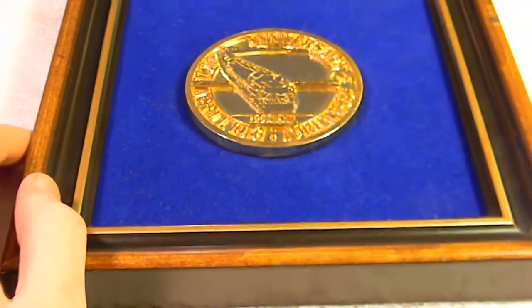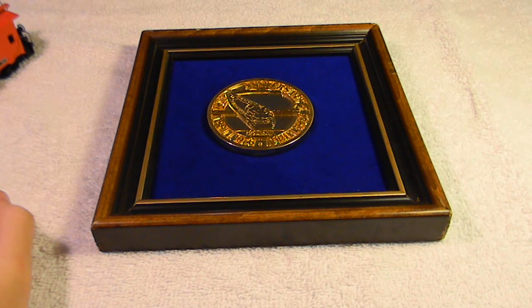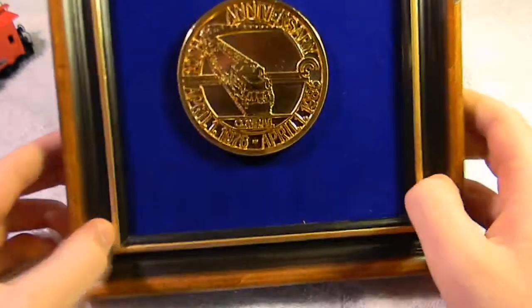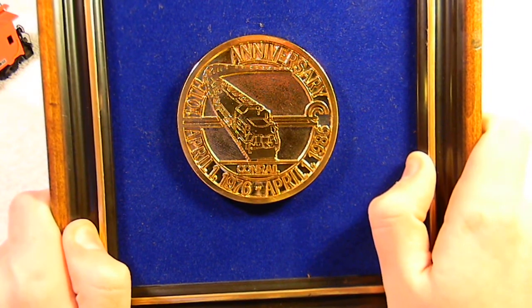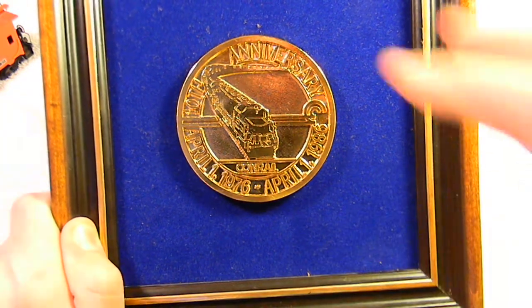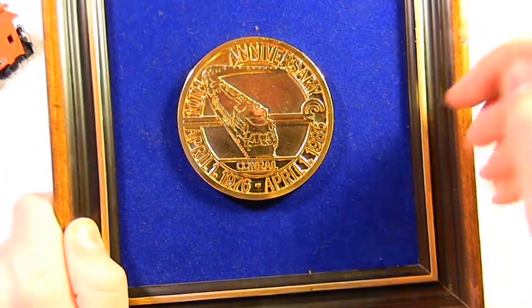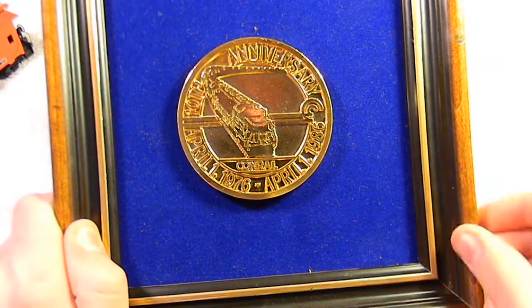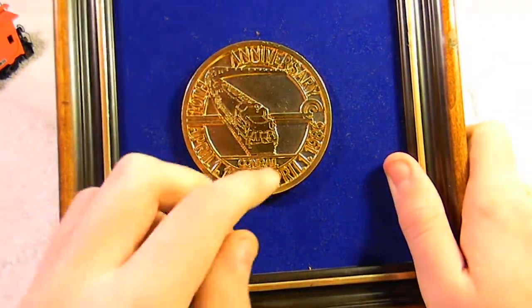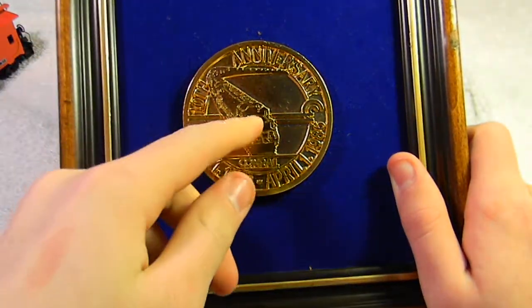Our final item is not HO scale train related. This was given to me by some guy at a train show, but I never really had a use for it. It is the Conrail 10-year anniversary placard — a little placard with blue felt around it, real stained varnished wood, and painted wood sections. It has what looks to be an EMD GP or SD locomotive holding a big train going around it.